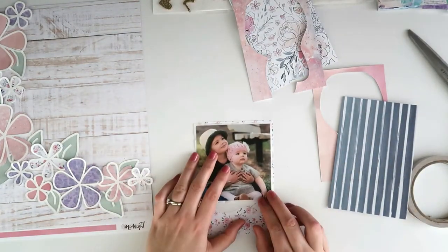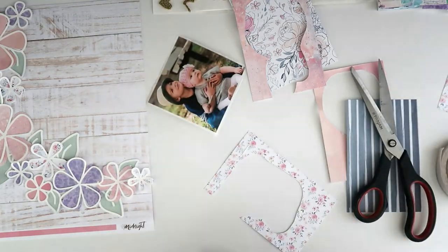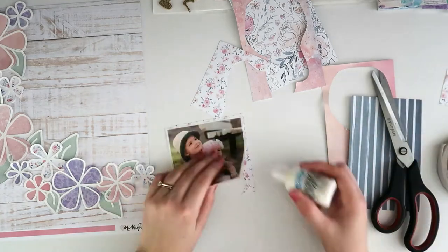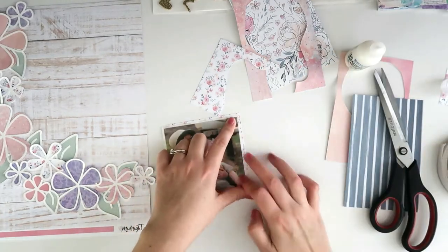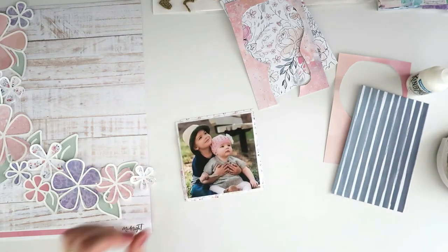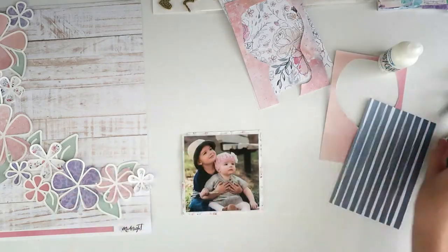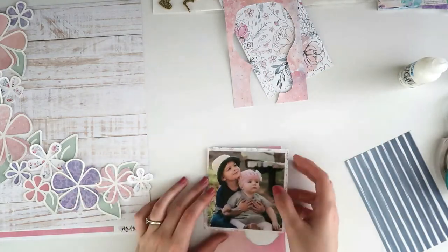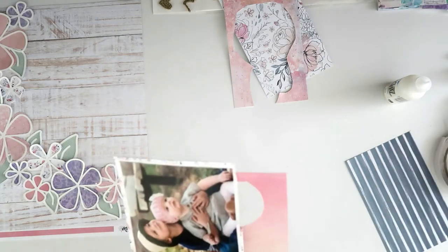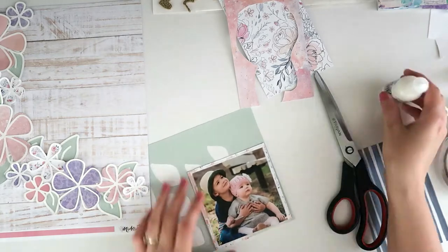I'm taking all the off-cuts from those project life cards that I used to cut the flowers out of — I did all that in my Silhouette, it's an SD, a really really old model but it works just fine. Those pieces only have a little bit of border left so they're not good for much, but they are really good for backing photos — I don't throw any of my scraps away. That floral pattern peeking out from behind my photo is just beautiful. It's nice not to have to use big pieces of paper that you could use to back a cut file or cut embellishments out of — it's a waste to put those behind your photo where they'll be mostly covered up. I like to use these very thin edge pieces.